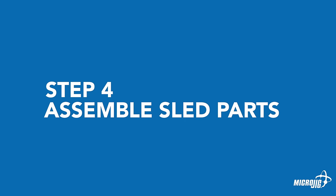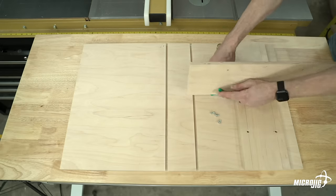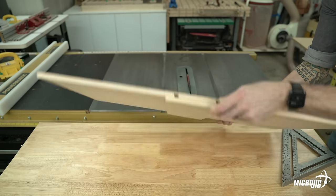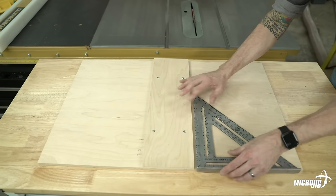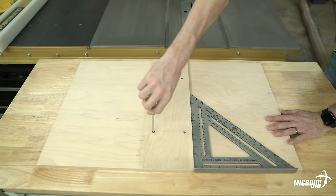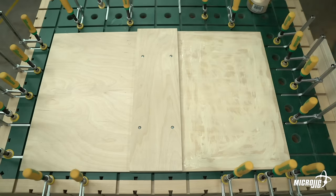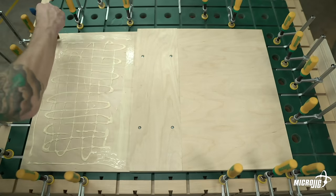Step four: assemble the sled parts. Thread the dovetail track nuts from the dovetail hardware variety pack onto the screws on the bottom of the zero-clearance inserts. Insert the dovetail track nuts in the dovetail tracks of the sled base, and line the edge of the zero-clearance insert up with the edge of the sled base. Use a square to make sure that the zero-clearance insert is square and centered on the sled base with exactly 12 inches on each side. Once square and centered, tighten the dovetail hardware. On a flat assembly surface, apply glue to the sled base on both sides of the zero-clearance insert. Use a brush or a roller to make sure you get full coverage. Place the two top wings on top of the base layer, flush with the edge of the zero-clearance insert.